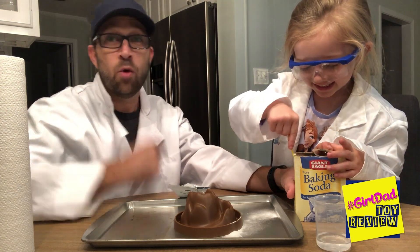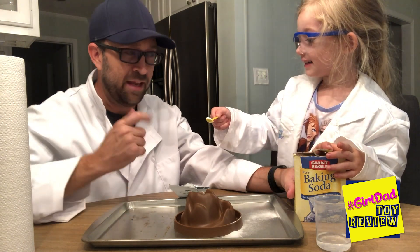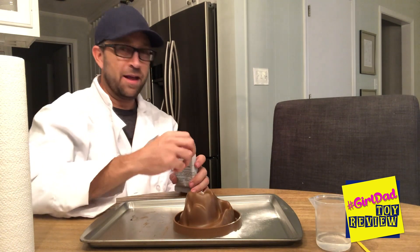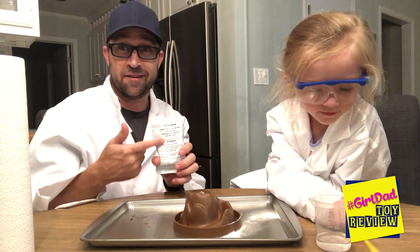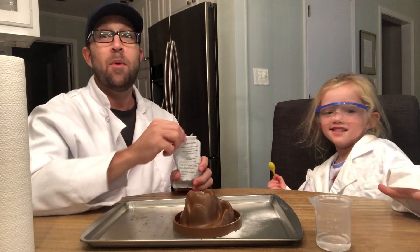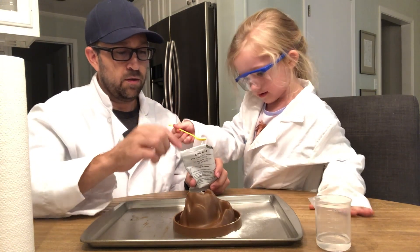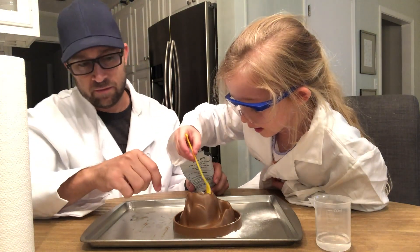You can do it. We also have our safety glasses on, which you have to do if you're doing experiments, right? Now that we're done with this — you gotta get up here and spoon this one. This is citric acid, it says so right on the pack. It says do not eat. You do one spoon of this — you need a pretty good spoon.